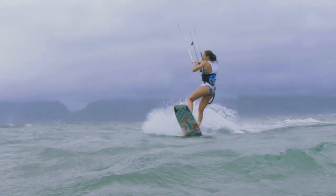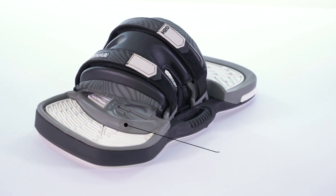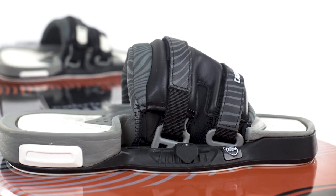The H2O's footbed is made with a triple-density EVA to place strategic firmness where needed and to cradle your foot with a soft, textured grip in others. A toe ramp gives the added touch of ergonomics to the equation.